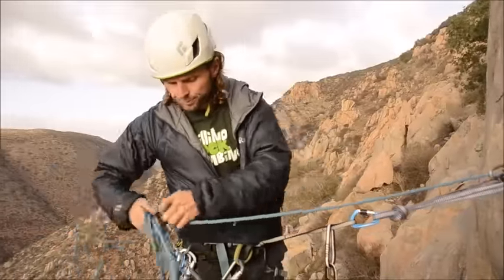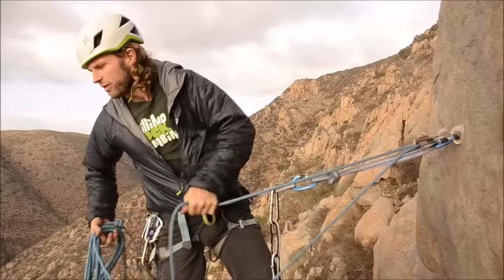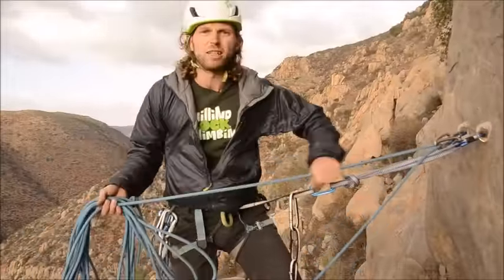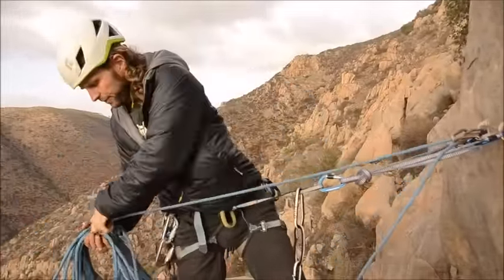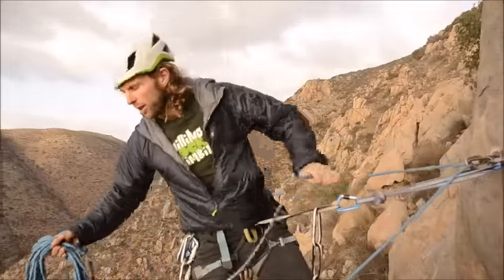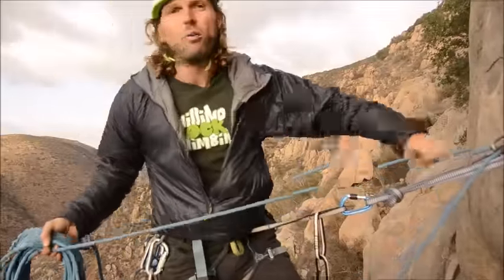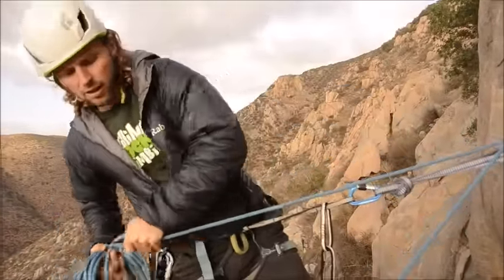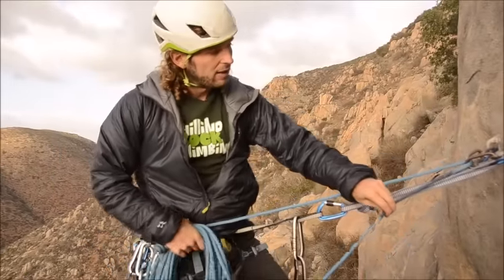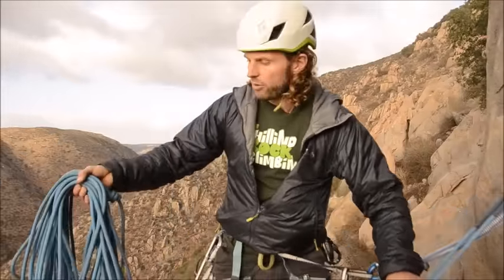Now I'm going to pull up some rope. I want to pull exactly half of the rope up here, so I need to pay attention to the middle mark. This rope is 60 meters long, so at the middle mark I'll have exactly 30 meters of rope hanging down off each side. When rappelling you always want to know your maximum rappel distance, which is determined by the middle mark. We've got our black marked spot here on the rope, so I can throw down the rope I just pulled up.